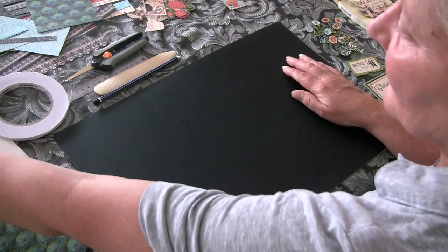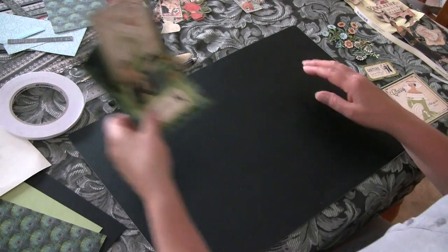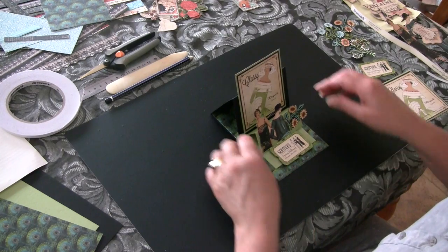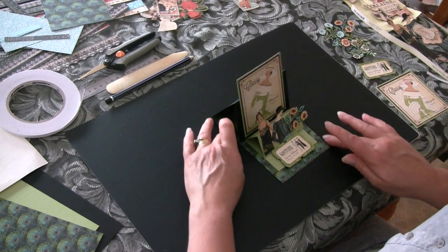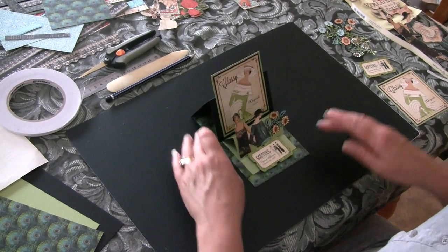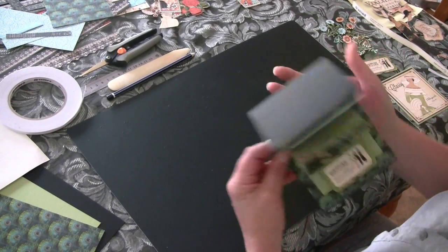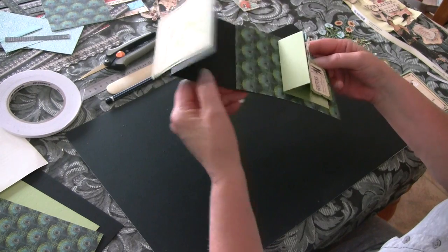Today we're going to learn how to make one of these double easel cards. Although they look complicated, they're really quite simple. The first part we're going to work on is making the bottom bit, this base.